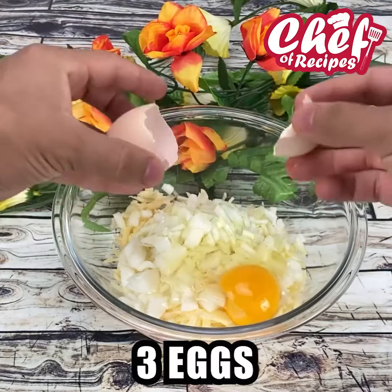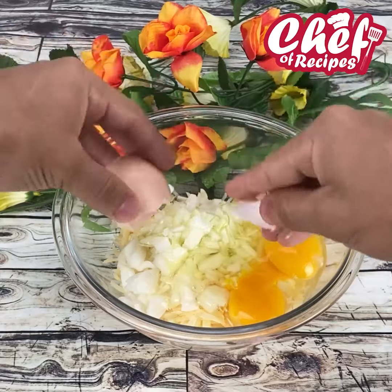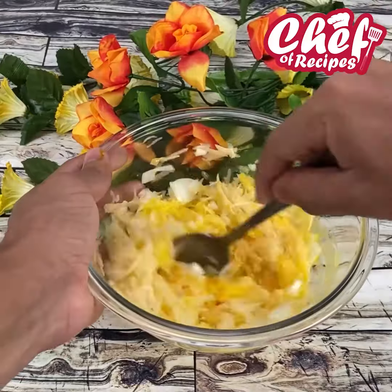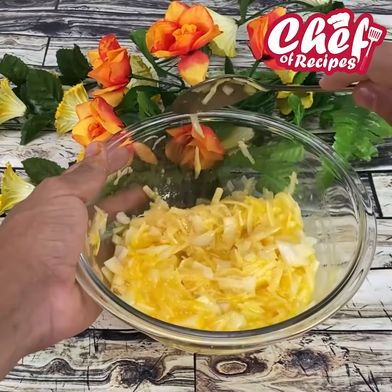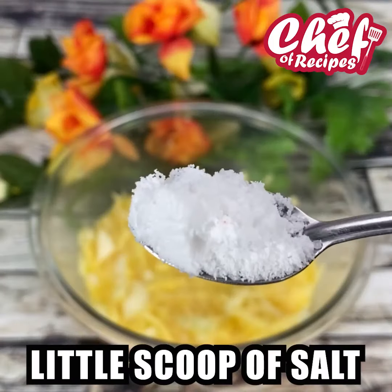Break three eggs and mix these ingredients very well. People are already commenting — what city are you watching from? I'll send a super special hug to every one of you who is commenting.